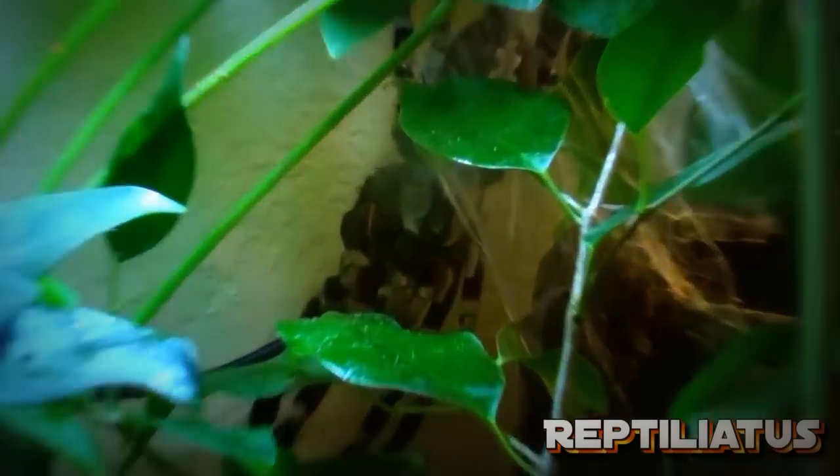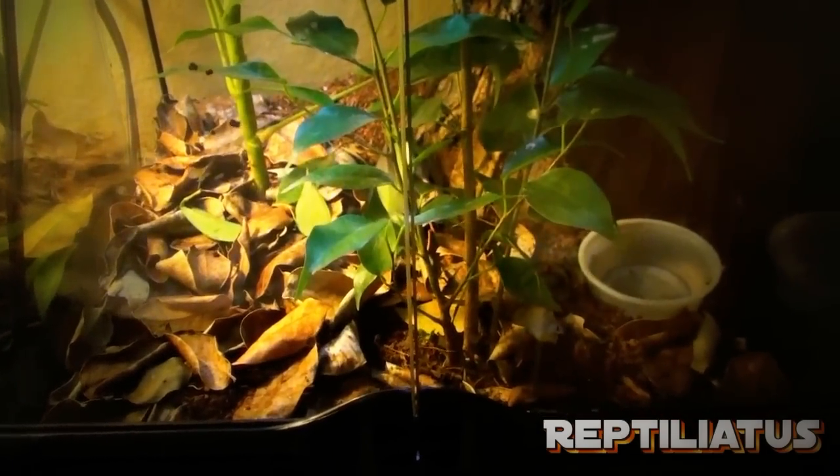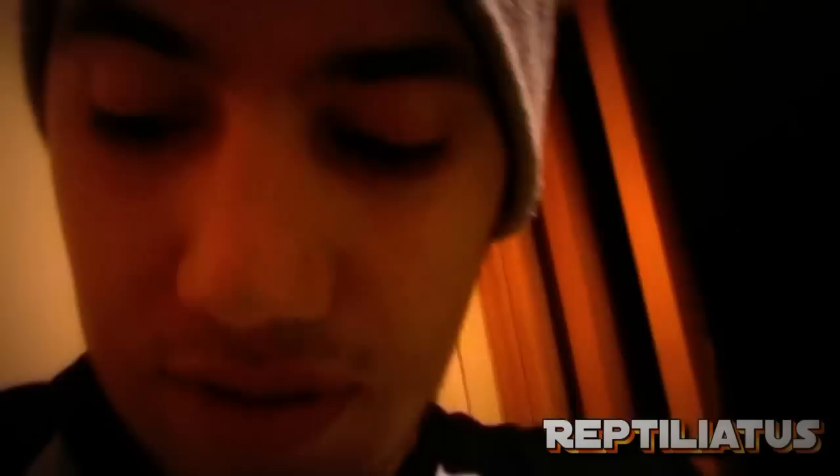Look at my P. Regalis back wall there — you've seen her in the mating video. Look at her enclosure, it's pretty nice. That's a P. Metallica enclosure. Anyhow, thanks for watching. We'll see you in updates soon. Take care. Bye.